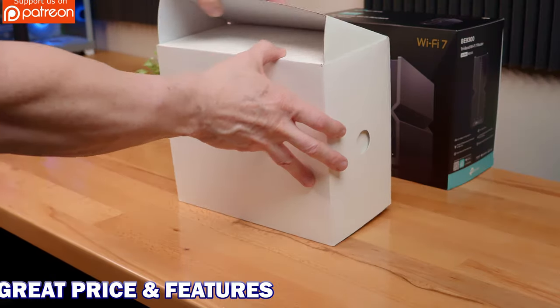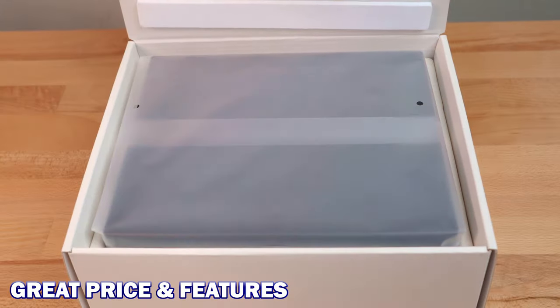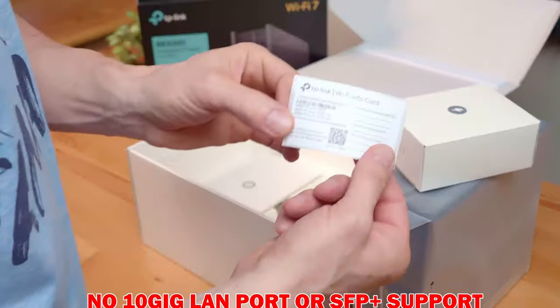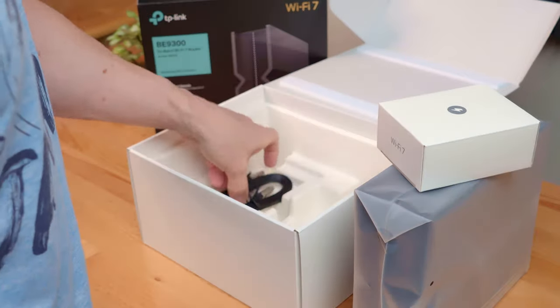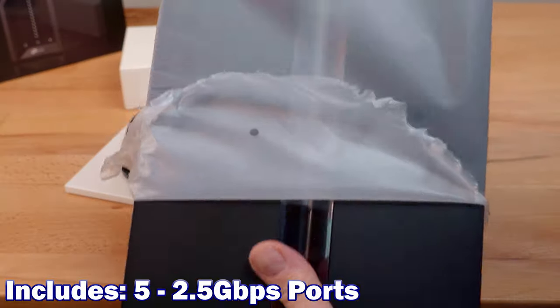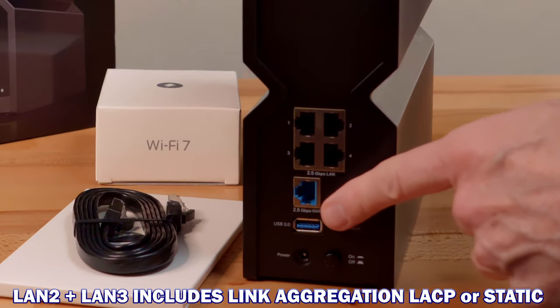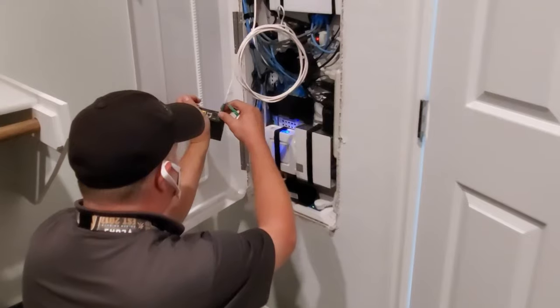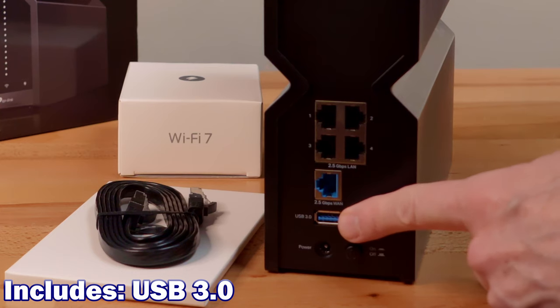We chose the TP-Link BE-550 because of the affordable price and it has all the features we could possibly need — except maybe a 10-gig LAN port or SFP+ support, but those features are overkill for our current home networking needs. The BE-550 comes with five 2.5-gig ports: one WAN and four LAN, which means we can upgrade from one-gig fiber to two-gig fiber with no problem. This router also includes USB 3.0 for networking applications like sharing files or a printer.